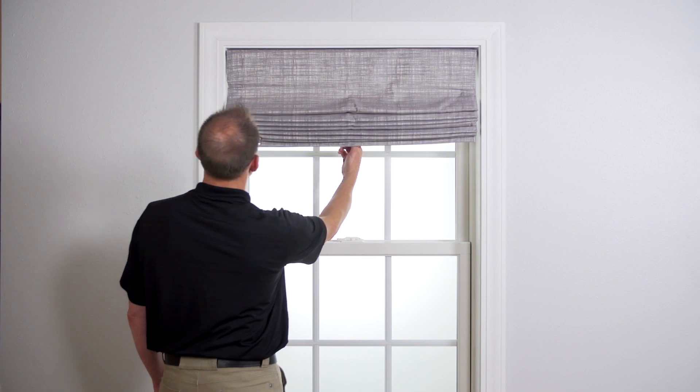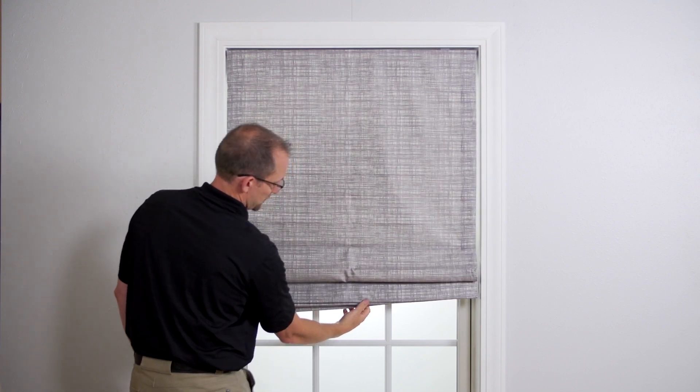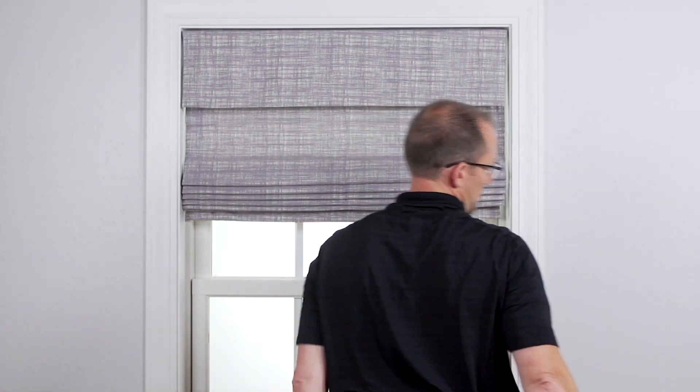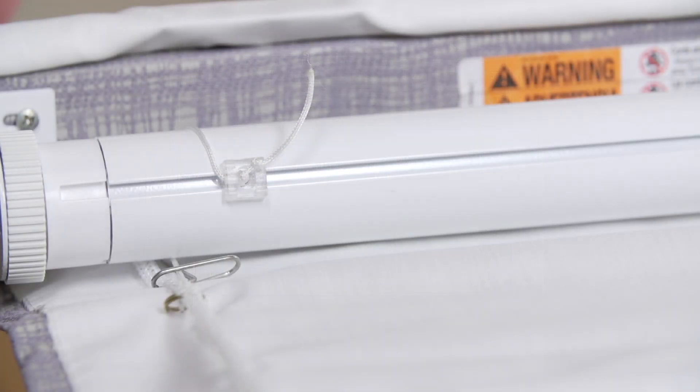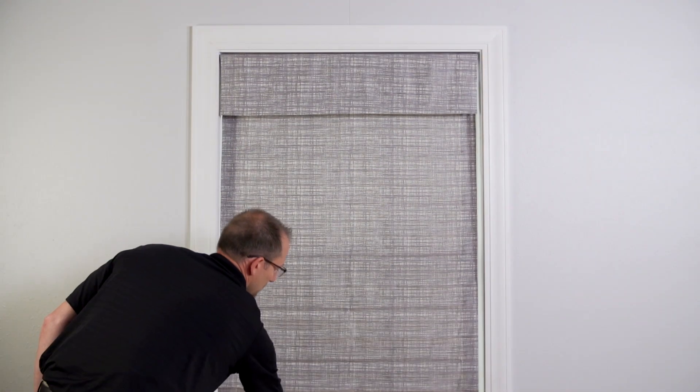Test the operation of the shade. If the shade is still uneven, recheck all cords and repeat the previous steps. Once the shade is hanging level, trim the extra cord about one inch above the knot. Test the operation of the shade.